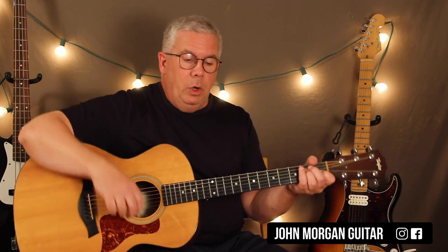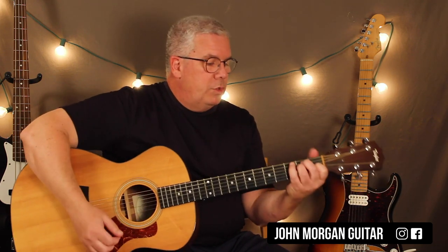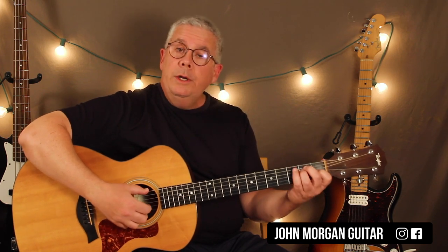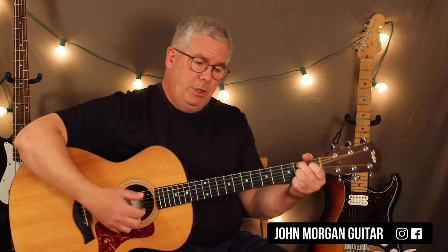You've got your E chord. It follows a pattern for the whole song. There are like two sections. So it's like a 3/8 time signature, so you can think of it like a 3/4 type thing. You've got an E chord to a B7, back to B7, back to the E chord.